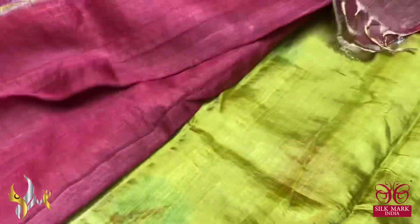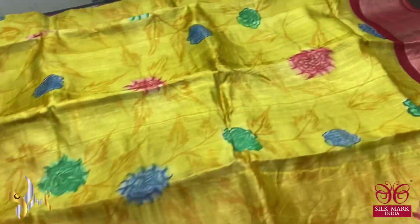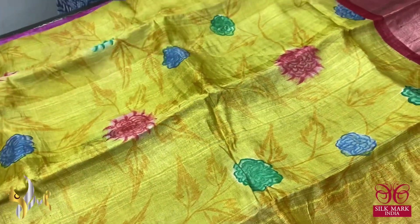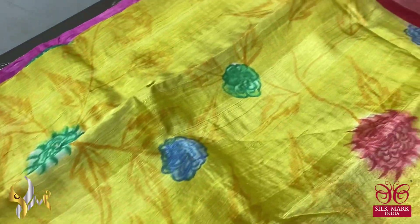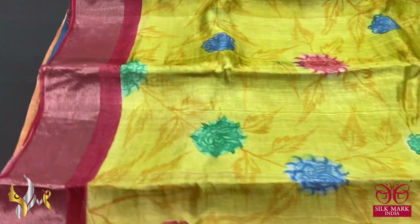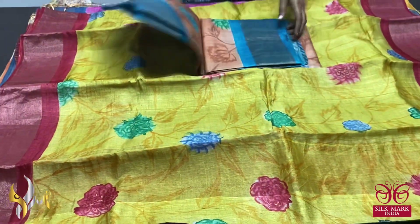Next is the always-in-demand beautiful combination — a maroon pallu and blouse piece with zari lines in the pallu, paired with a beautiful bright yellow saree body. Deep yellow is used for the twigs and leaves, with multicolored florals. The borders are also in the pallu color for a contrast look.